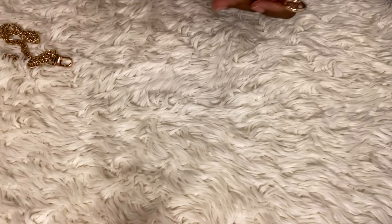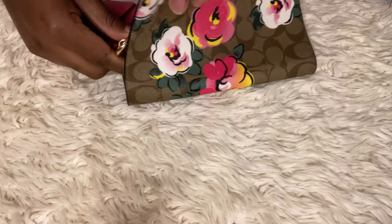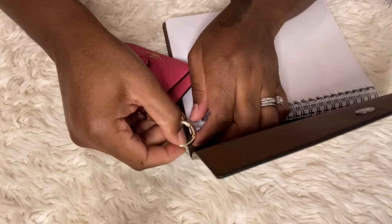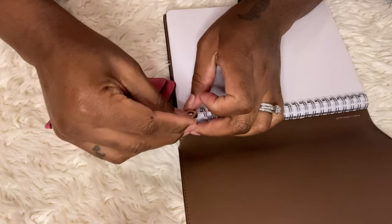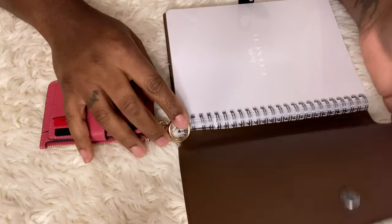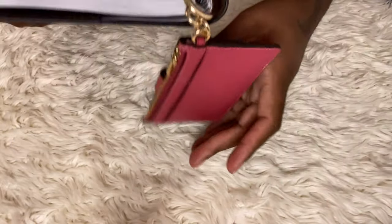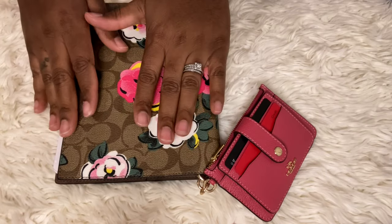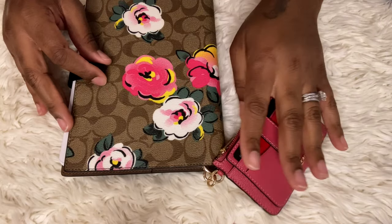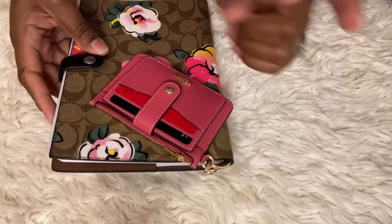I have the Back to Brighter notebook here. I'll open it up and clip the card case right here. So if you're using this for budgeting or going over your finances, you can just clip it there - it'll hang on the notebook. You have your cards and your pen and everything you're budgeting with. You can see your credit card numbers if you need to call one of them. I think I'm going to use this when I'm budgeting - that's so cute!